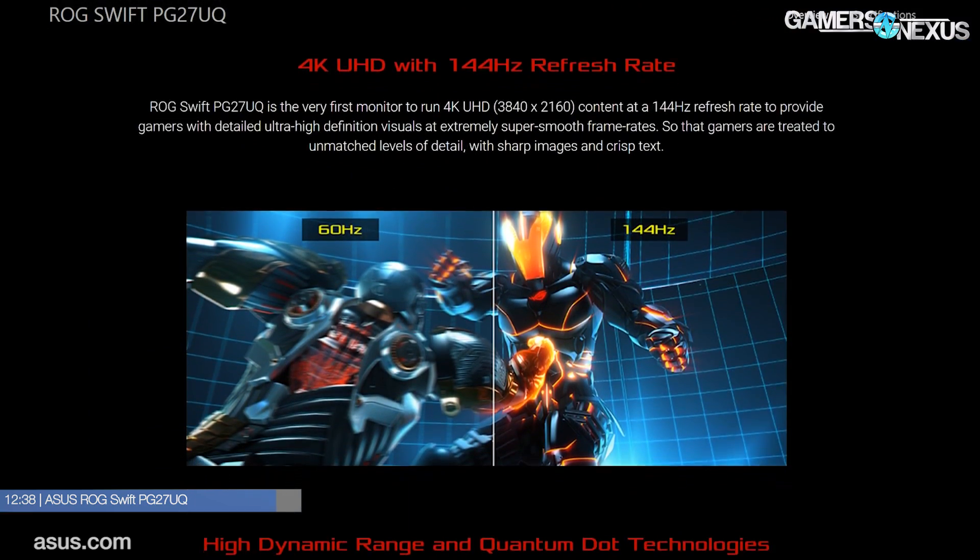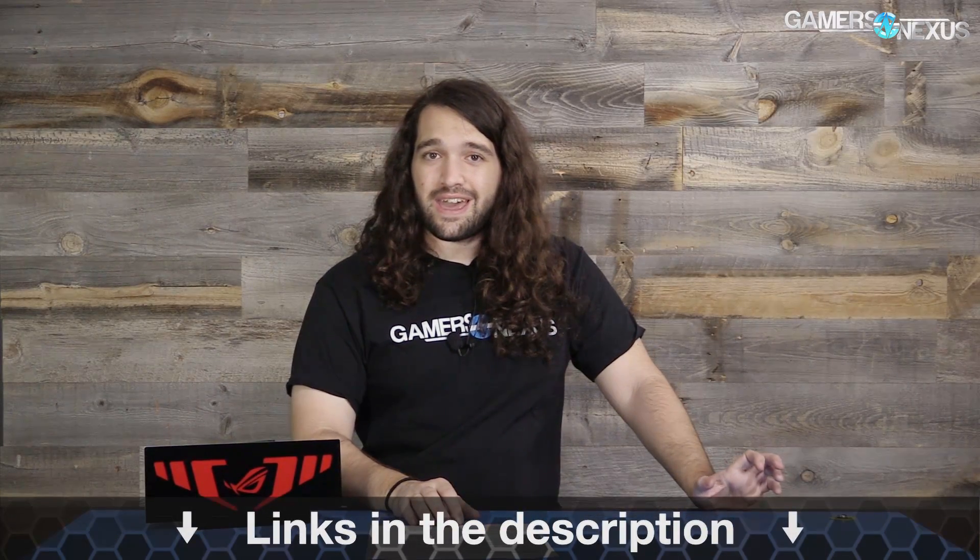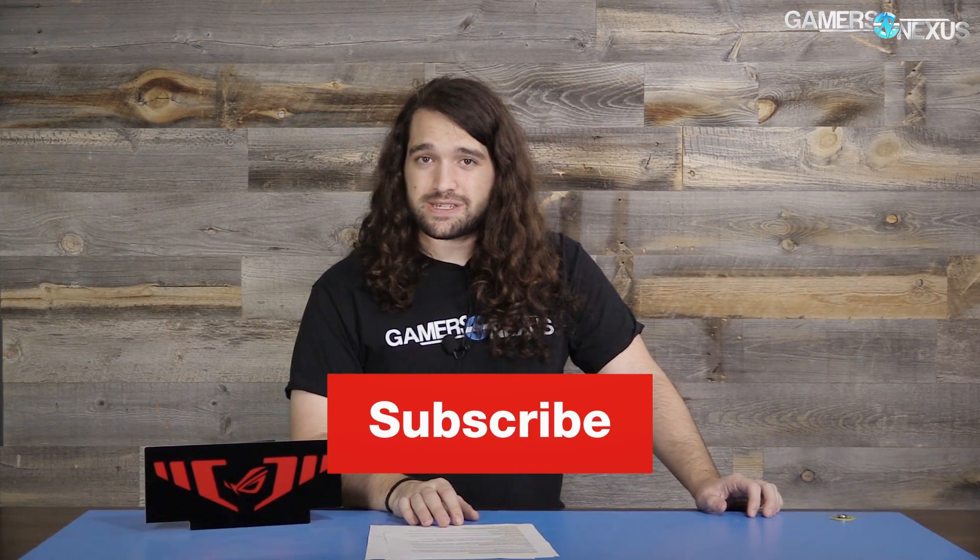That pretty much covers the last week of news. There's plenty of smaller stuff we didn't get to — for example, Enermax Maxtytan power supplies, Guile has an NVMe SSD, EK Water Blocks has an MSI X370 XPower Titanium monoblock coming out, and there's also the Apple iMac Pro. As always, you can subscribe for more, and go to patreon.com/gamersnexus to help us out directly. Thanks for watching, I'll see you all next time.